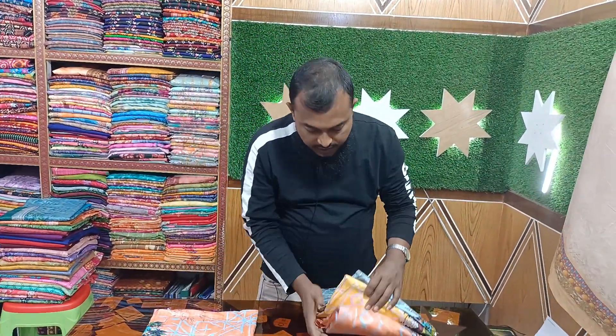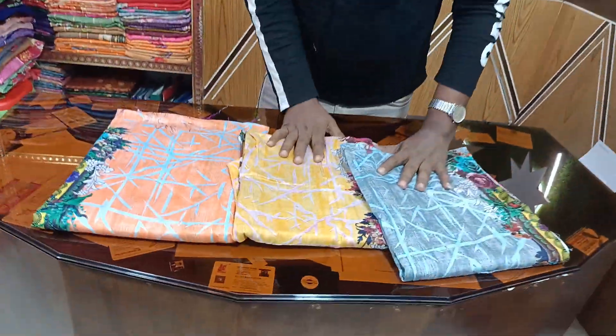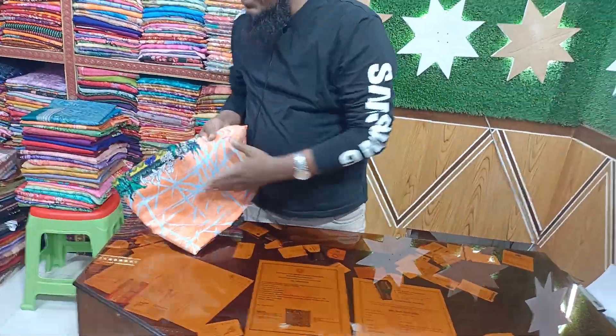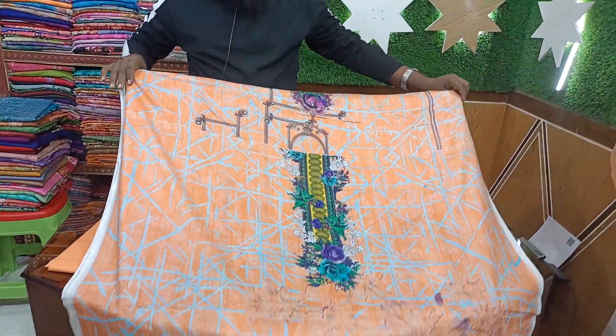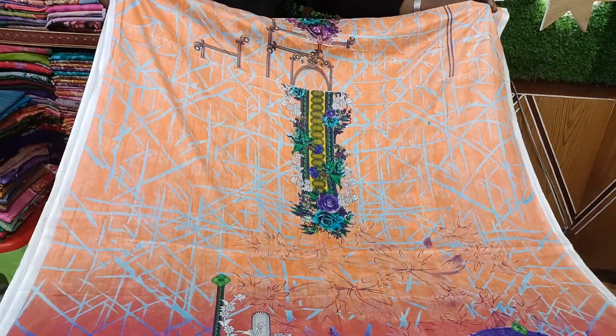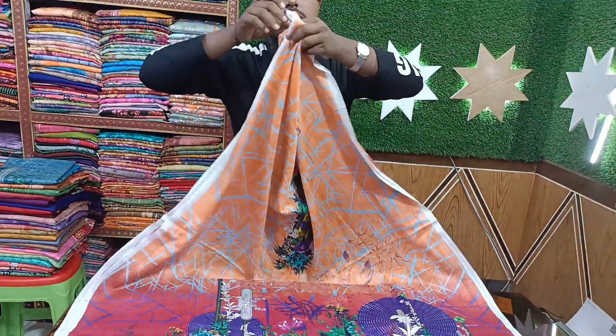This is the color — this has a tint color. I will open the orange color and put a little bit of orange color. This is a very beautiful orange color.